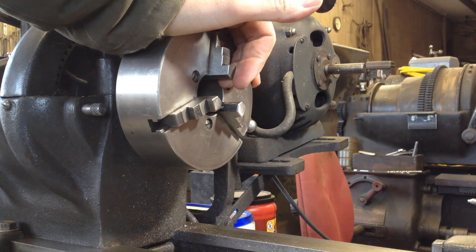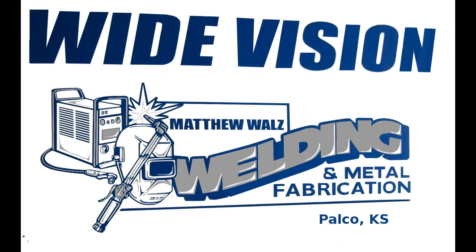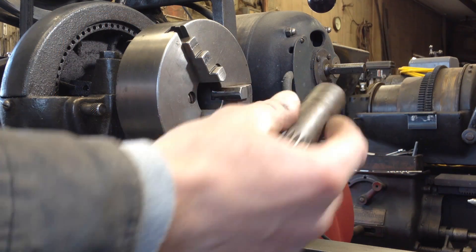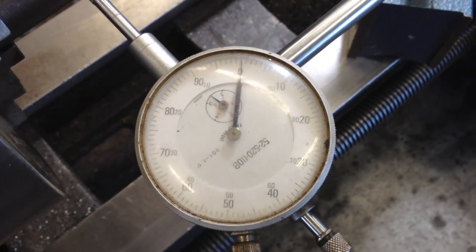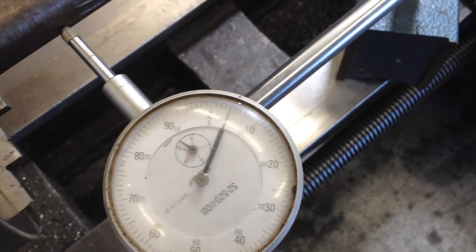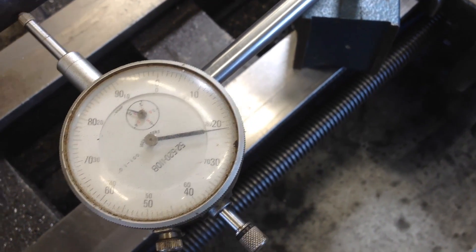I really need to grind the jaws on my scroll jaw chuck here for the atlas. It is way off. I have a piece of shaft here — it's a really true shaft. I'm going to call that 22 thousandths out. And that's as close as I can get it to. That is not good at all. Not acceptable for most things.